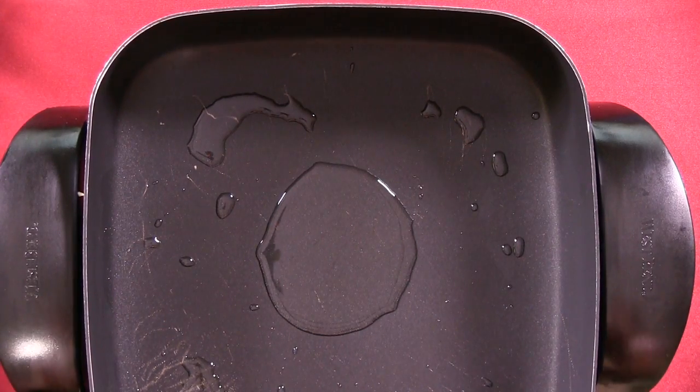Today we're going to be making a squash stir-fry. The first step is to prepare your skillet by adding a tablespoon of olive oil and letting it get warm.